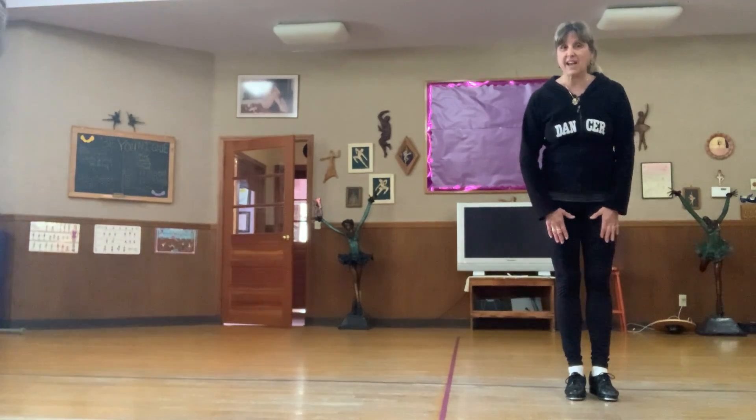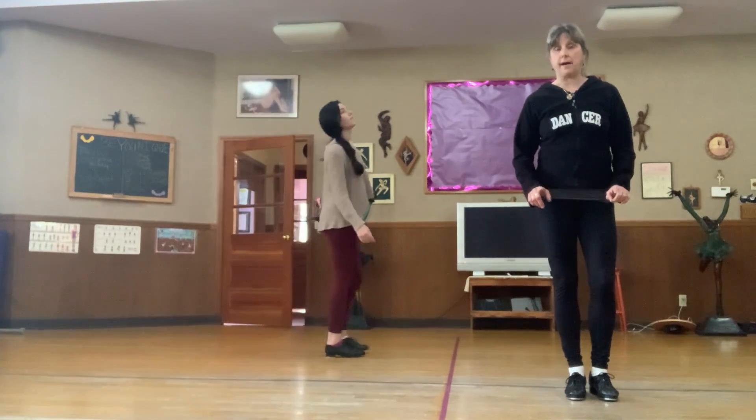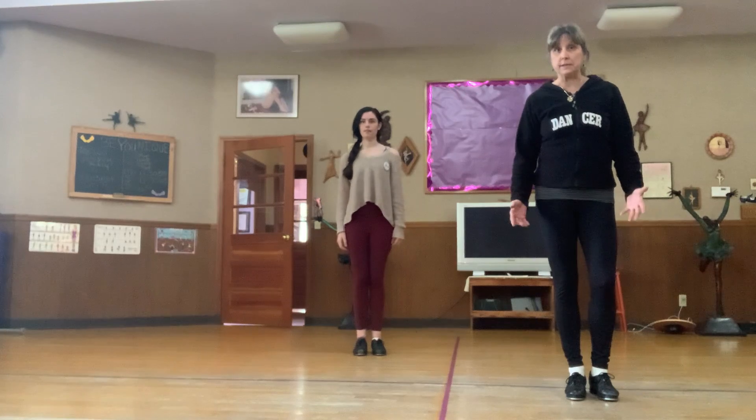Hi girls, we have a sour drop stomp next. Now before we do that, really what we're doing is we're doing our boogie woogie heels.